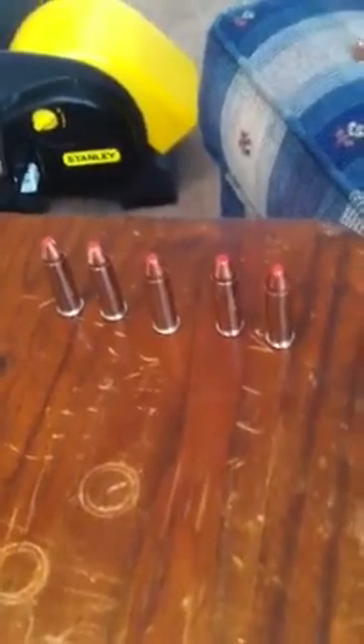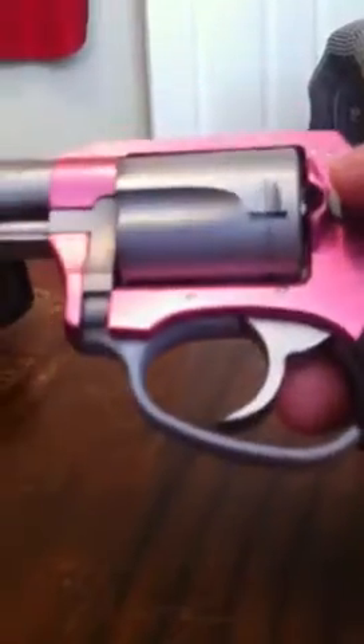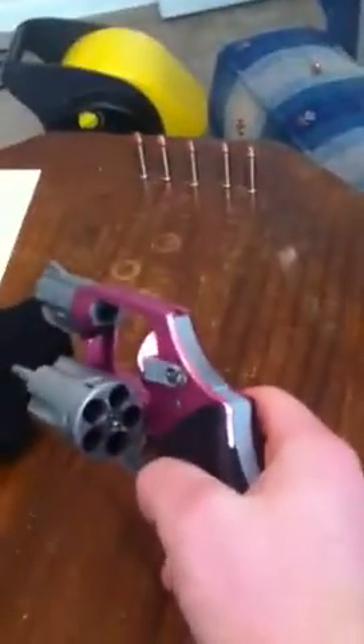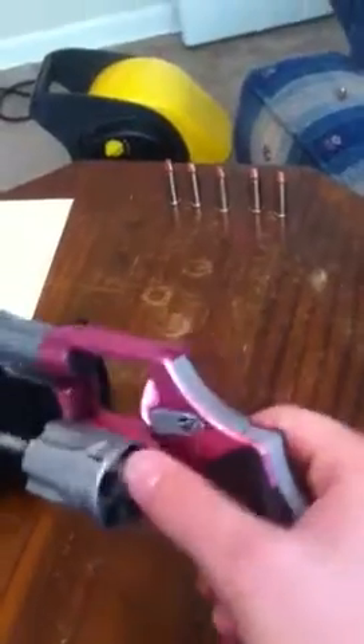As you can see, it is unloaded. I do keep it loaded — my wife keeps it loaded with five rounds of Hornady Critical Defense 38 Special. To open the gun, essentially to field strip it — you don't really field strip a revolver for cleaning — simply press the cylinder release. That opens the cylinder. As you can see, it is unloaded.